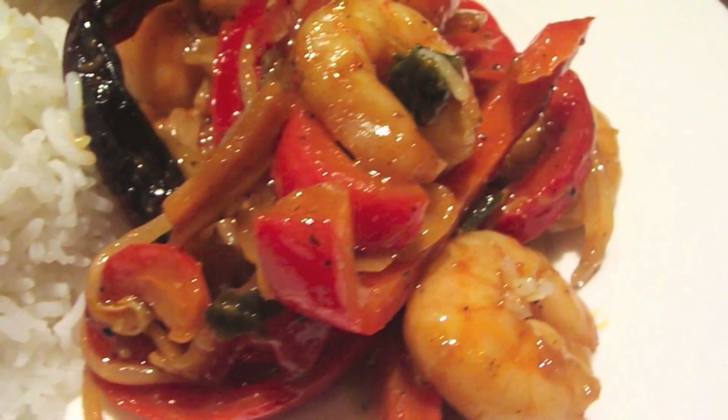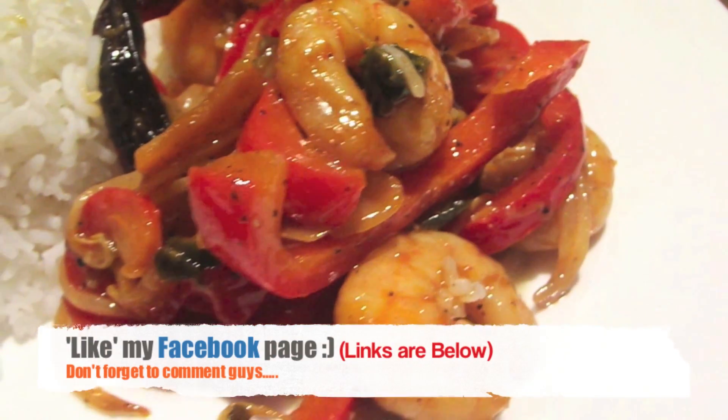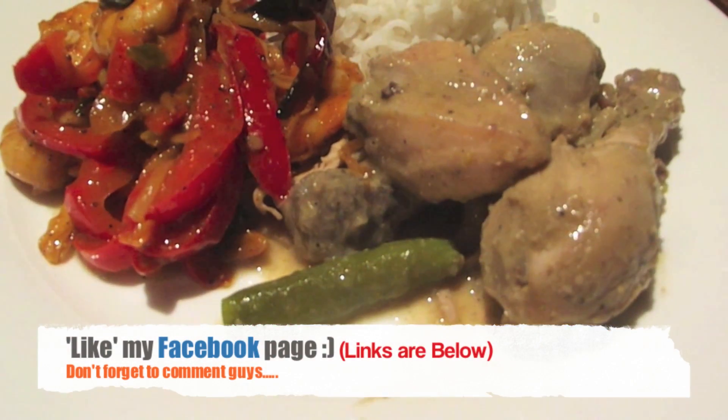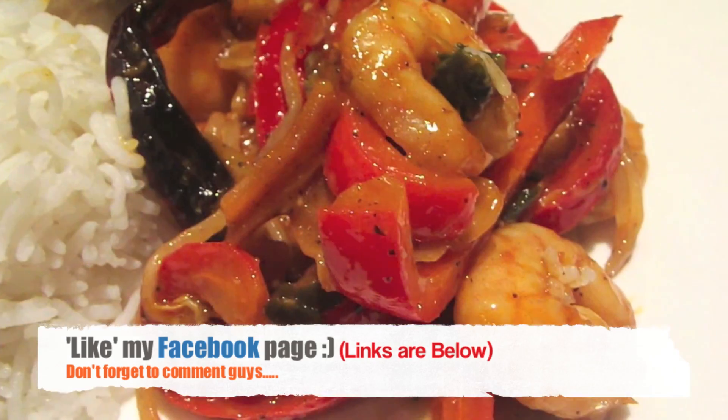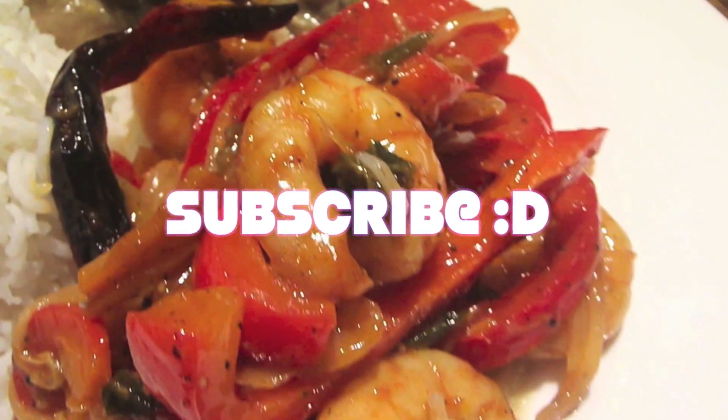And that's how you make the king prawns stir fry. I hope you enjoyed this tutorial — it's a gorgeous meal, perfect for your iftar or just for your average dinner. The chicken part of the recipe will come in my next video, so watch this space for that. Catch you next time. Assalamu alaikum.